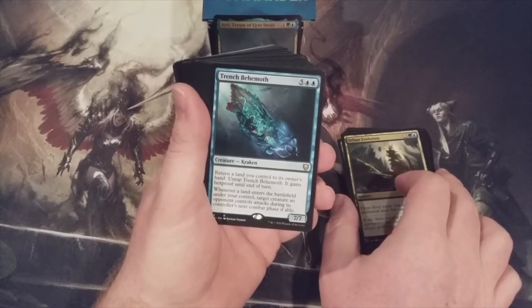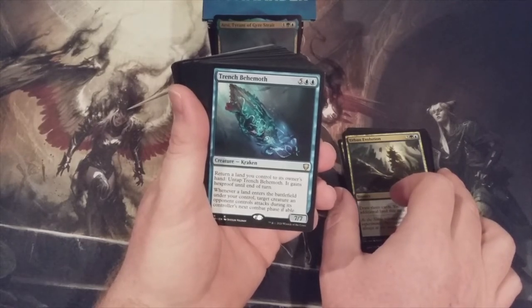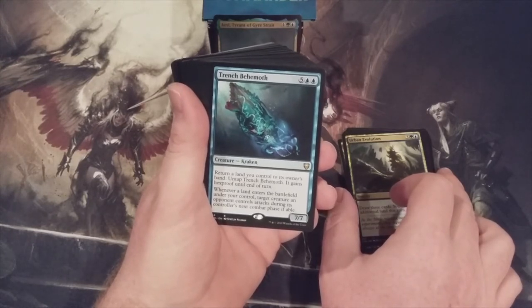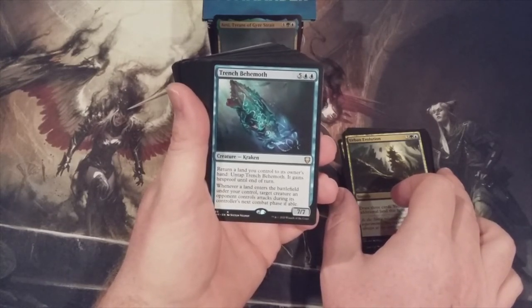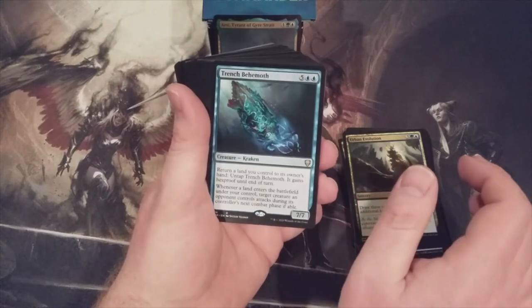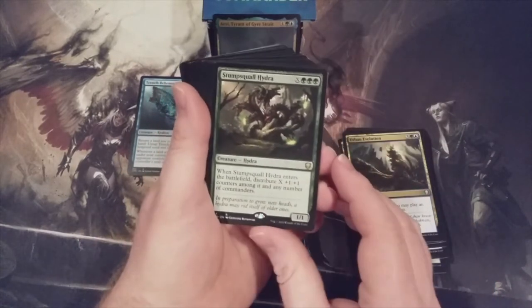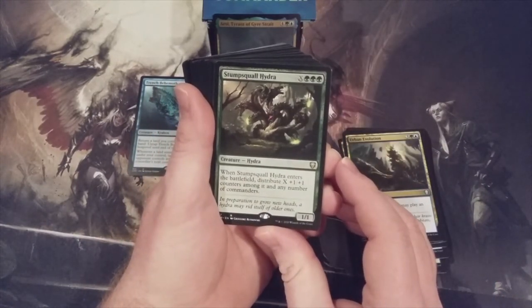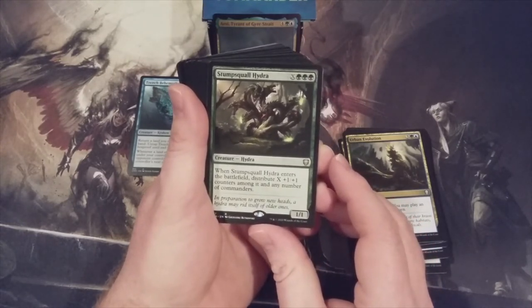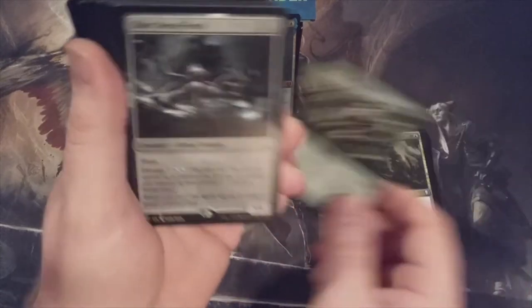Trench Behemoth is one of the three new cards in this deck. It's a 7/7 Kraken for five and two blue. We can return a land we control to its owner's hand to untap Trench Behemoth, and it gains Hexproof until end of turn. And whenever a land enters the battlefield under our control, target creature an opponent controls attacks during its controller's next combat phase if able. The other new card in the deck is the Stump Squall Hydra — X and triple green. When it enters the battlefield, distribute X plus-1 plus-1 counters among it and any number of commanders.